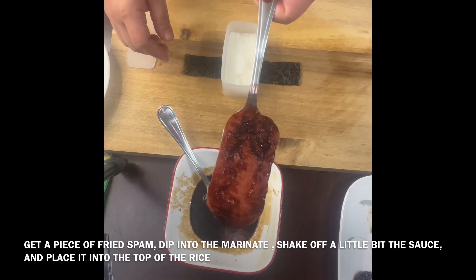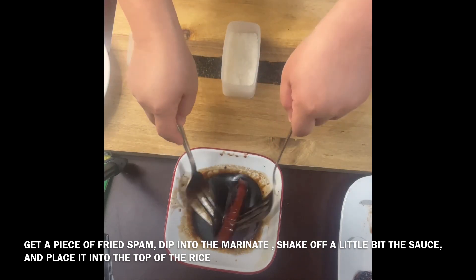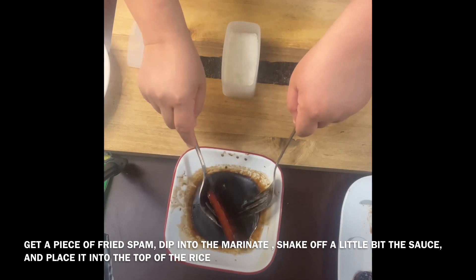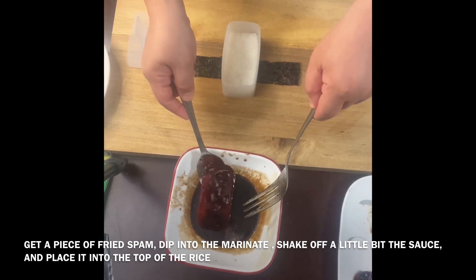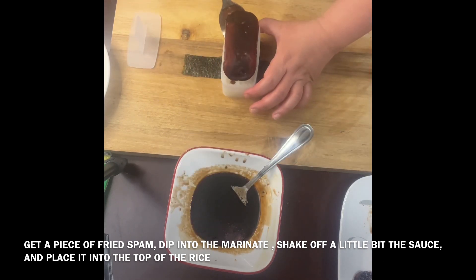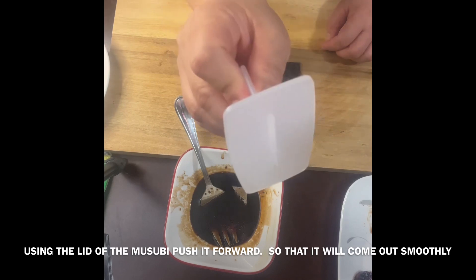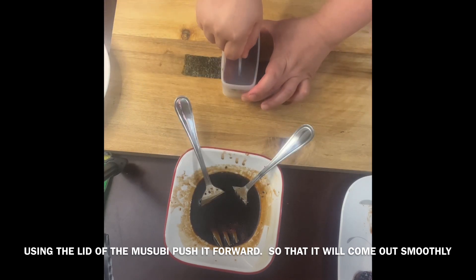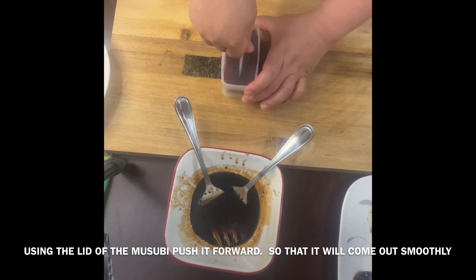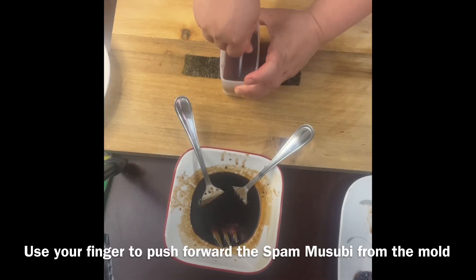Get a piece of the fried spam, dip it in the marinade we used earlier, shake off a little bit of the excess sauce, and place it on top of the rice. Then, using the lid of the musubi molder, push down the spam and rice with your hand and fingers.